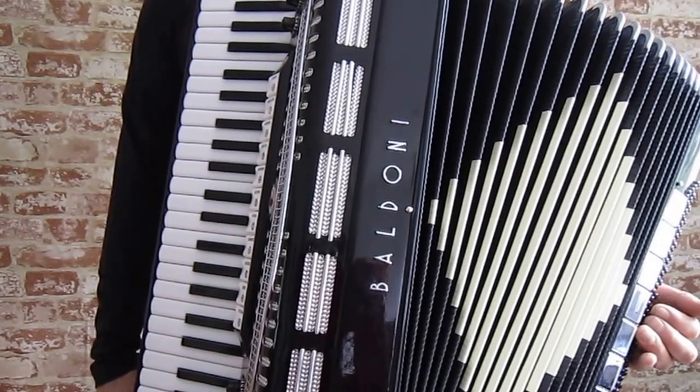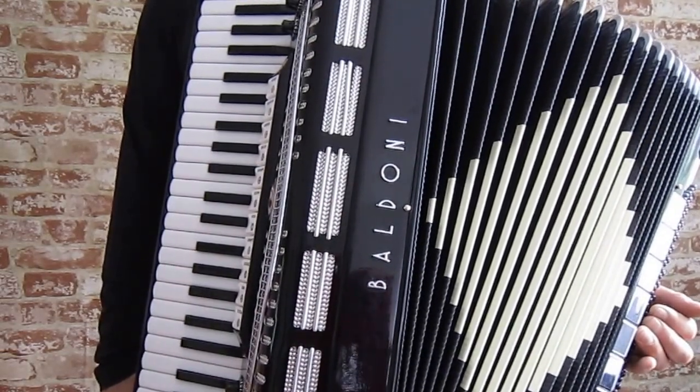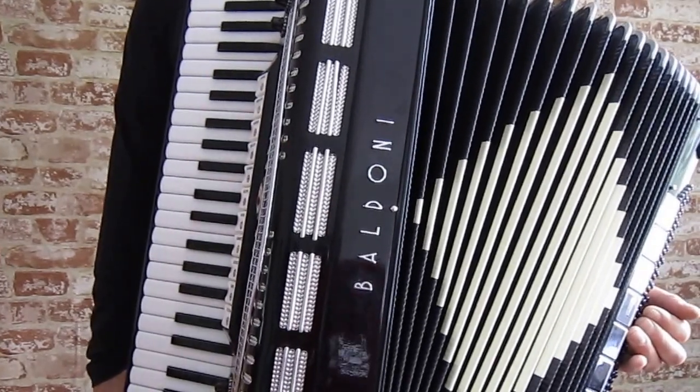The reeds don't have any rust. I lifted all the leathers on both sides and the outside reeds too. I didn't see a speck of rust. Thank you very much. Bye.